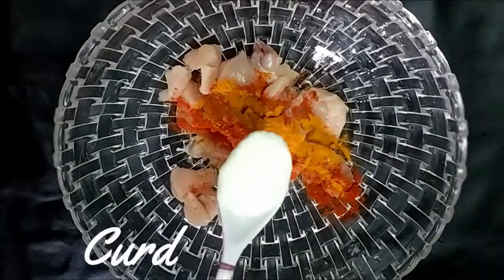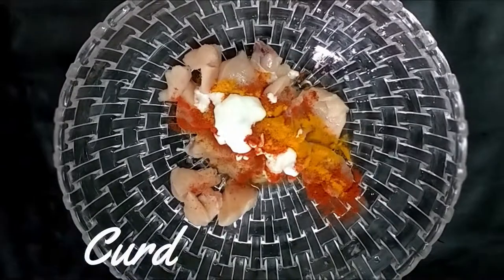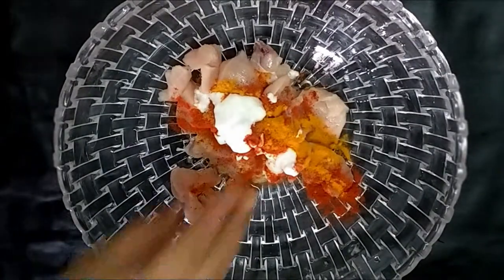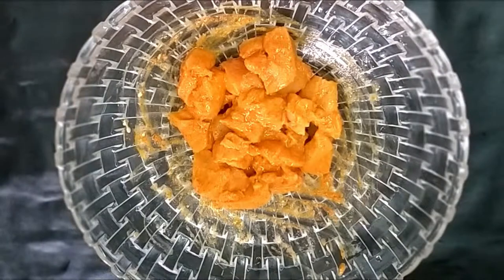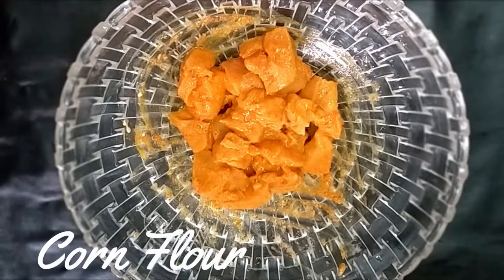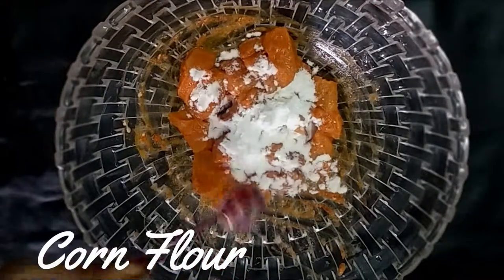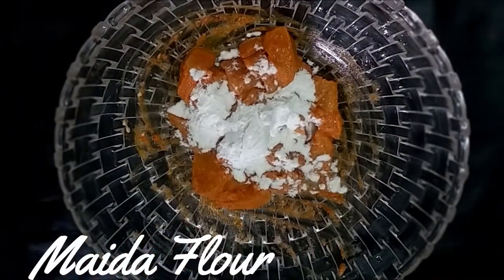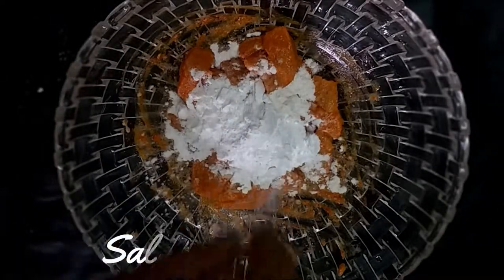Add 1 tablespoon of soy sauce and 1 tablespoon of salt. Put the bread on the rice and the rice.